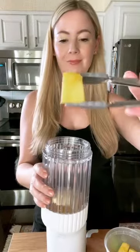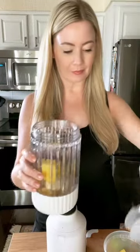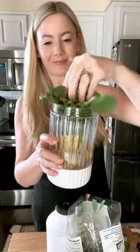Start with a half of a frozen banana and then add about a cup of fresh pineapple. Fresh pineapple has a lot of enzymes that are so good for you.